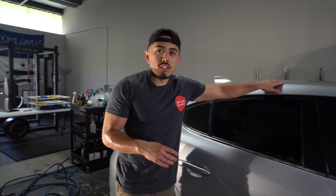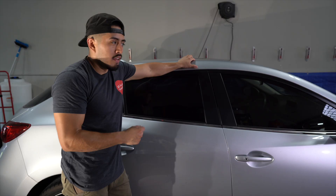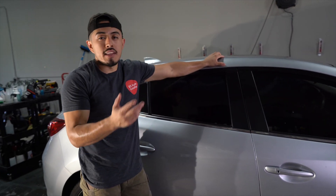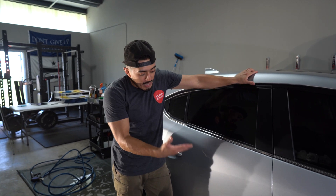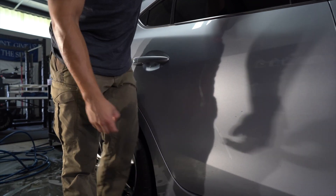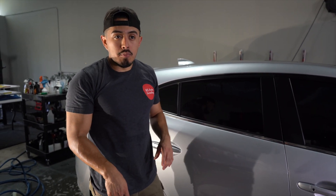There are going to be times where you can't do the rinseless wash - there's a threshold to meet. For instance, if you went off-road and there's caked-on mud or very dry dirt, the rinseless wash will probably not be the best option. You'd probably want to rinse it, foam it, or do something to loosen up that layer of grime. But here the vehicle is relatively lightly dirty - you can see a little dirt coming off with my hand - which is a perfect example of when you'd want to use a rinseless wash.